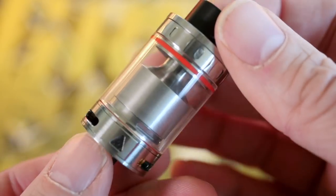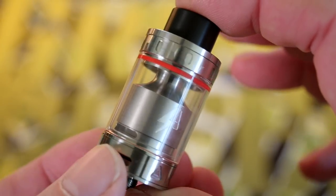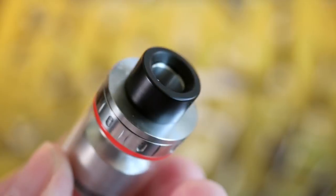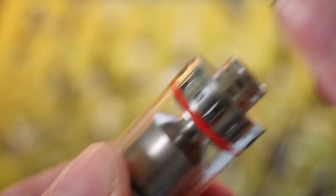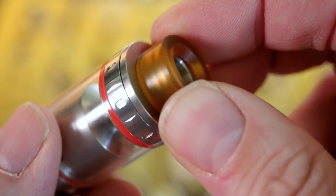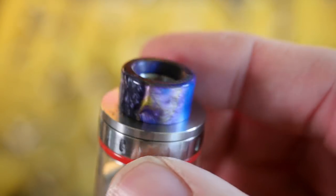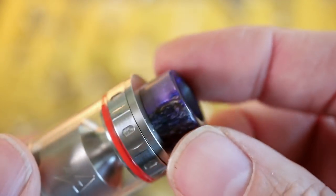This is the Blitz Enterprises Intrepid RTA. It's all put together right now, but it's not wicked or filled, so that is going to be our mission right now. I've got the Black Delrin drip tip on there right now, but it does come with a few other options as well. There's also an Ultem one, and mine also included this sort of acrylic, pearly-looking, purply drip tip, which I think looks pretty cool.